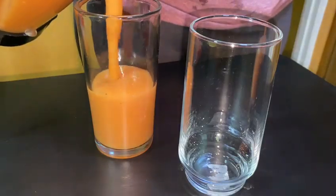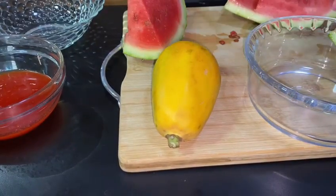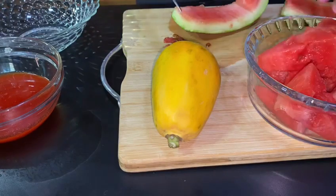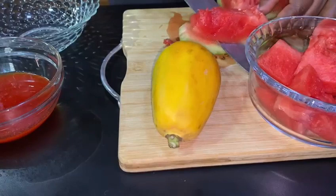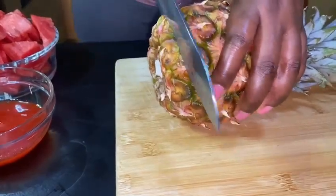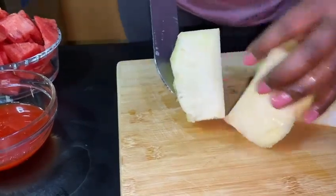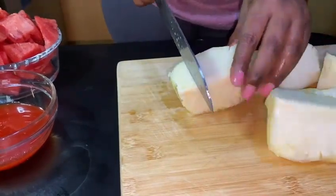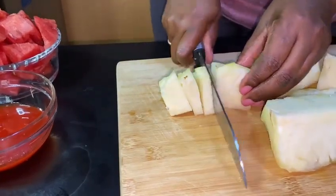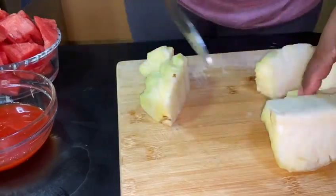I am making fruit punch today — a very healthy drink. I'm gonna start off by cutting my watermelon. You're just gonna use the amount of ingredients to your desired amount. Please remember to remove the seeds from your watermelon. I'm also using pineapple in this, so I'll peel and cut it into smaller pieces so my blender can accommodate them.